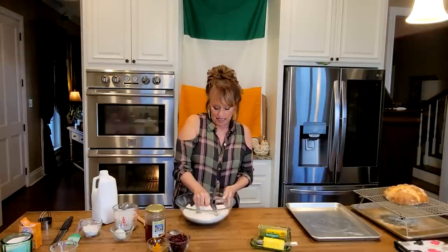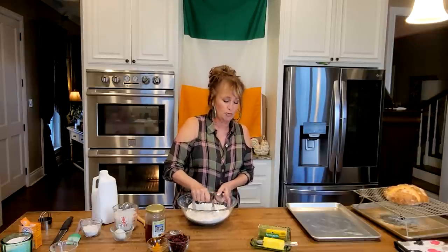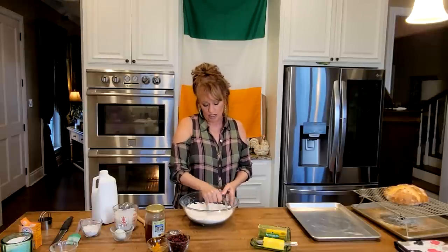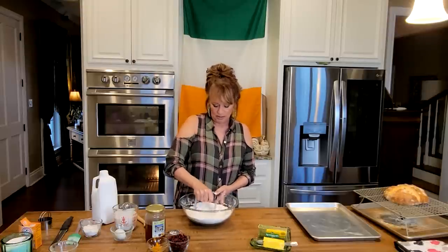We're going to go a little more lavish with this one. But I'm telling you, that poor little old plain soda bread is delicious, and it's really good dipped in Irish stew, which I have made for supper. That's exactly what we do — dip it right in there.